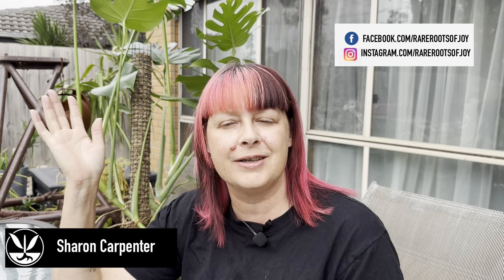Hi everyone, welcome back to the channel. If you're new here, welcome — my name is Sharon, this is Rare Roots of Joy, a channel for plant parents, experienced or inexperienced. Today we're going to talk about when you should chop or prune your indoor plants, and I'm going to be using my Monstera behind me.